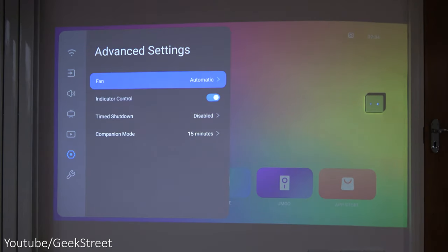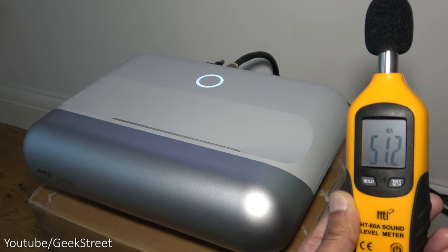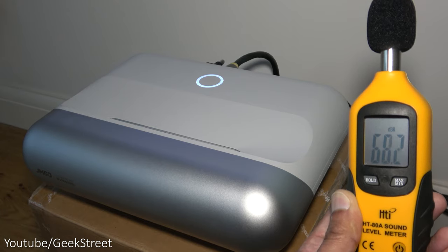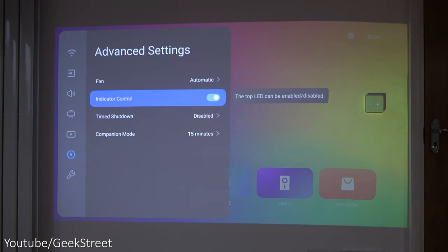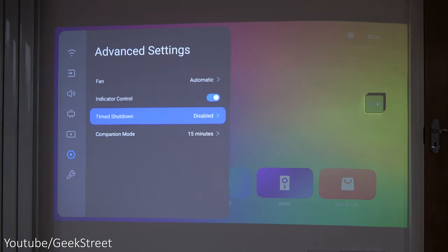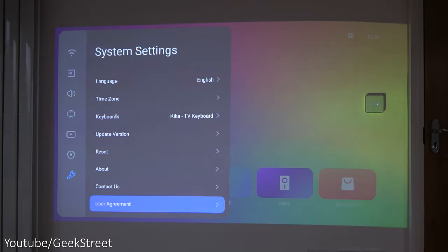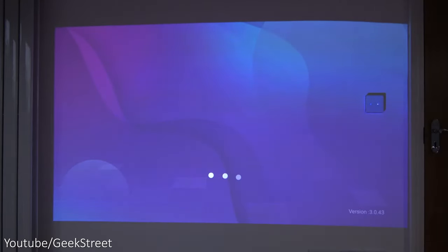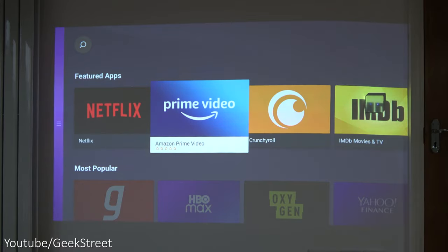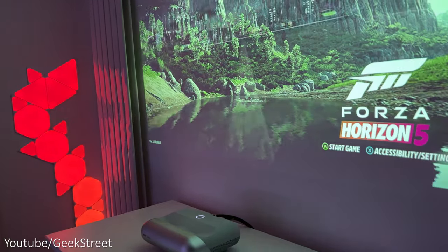In advanced settings, the fan is set to automatic — setting it to full speed raises noise levels to about 54 decibels, so automatic is fine. You can turn off the top LED indicator light and set an auto shutdown timer. The system settings cover basic options. The device also has its own app store with standard apps including Netflix, Prime Video, YouTube, and many more.